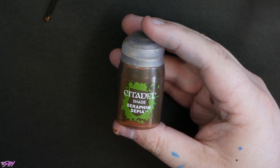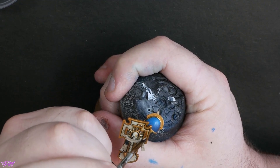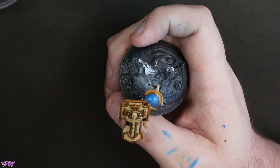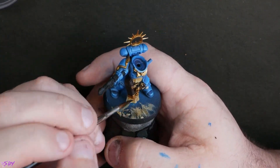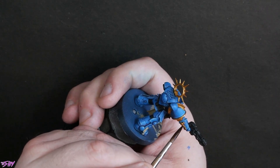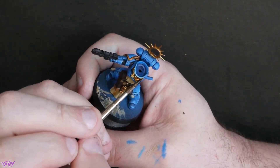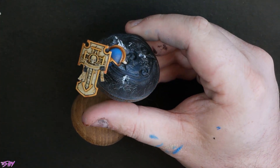Seraphim Sepia first of all for the fabric areas and also for that main backplate of the shield. What I'm doing on the shield is just going over everything, because I'm going to come in with a Reikland Fleshshade wash for the gold — and the Reikland will just kind of cancel out any negative effect of Seraphim Sepia over gold, so this gives us nice clean shading all over. Reikland Fleshshade for all of the gold metallics — you know this workup. Reikland over Retributor is very classic, and that's kind of why I like it. Just a really nice, simple workup — as you can see on the shield, it's beautiful.